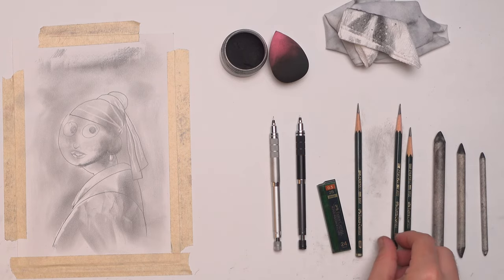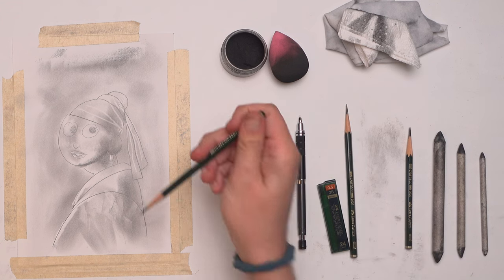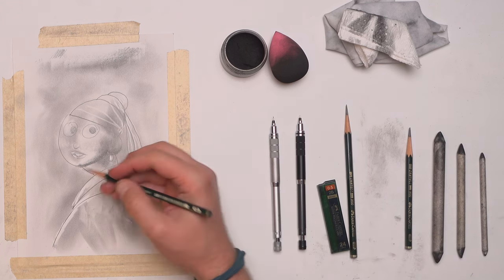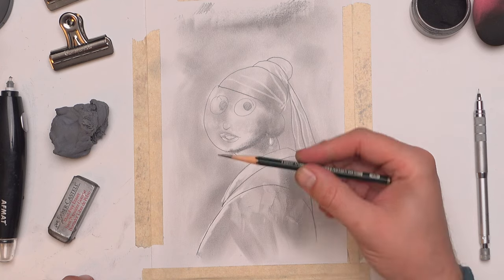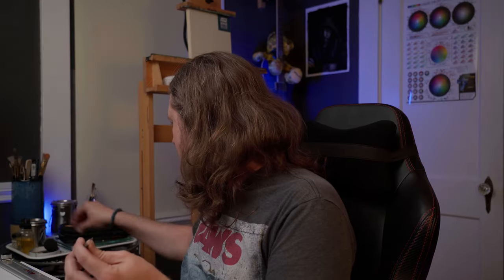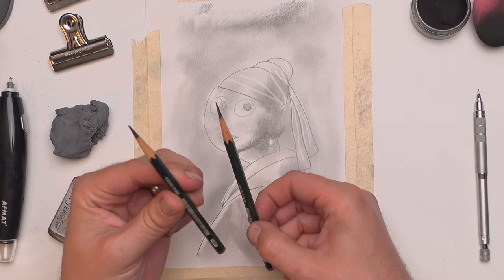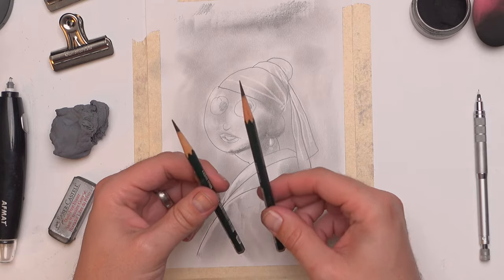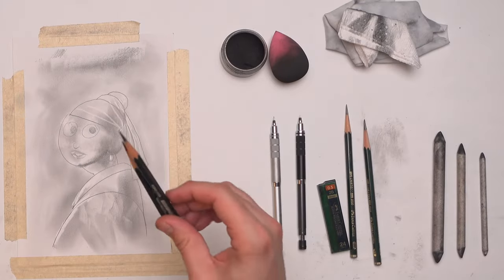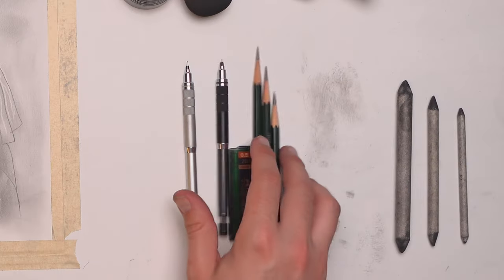Then I have the 4B pencil, which is just so I can get a little bit darker — that's what I drew all these sort of outlines with. And then 8B. I use this one so much that I actually carry a second one in my bag so that I don't have to keep sharpening the same pencil over and over. It saves a little bit of trouble just having two that I can sharpen at the same time.